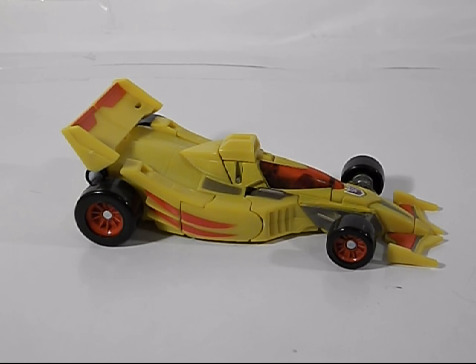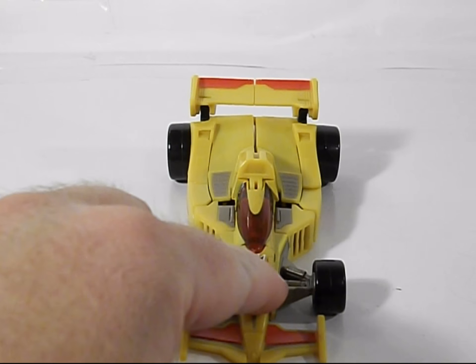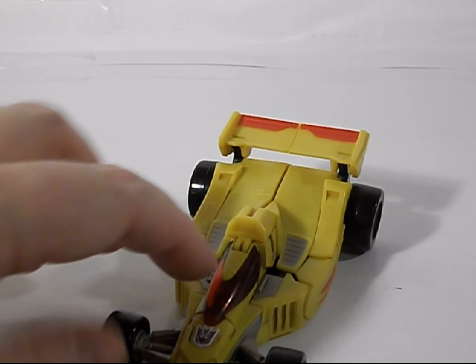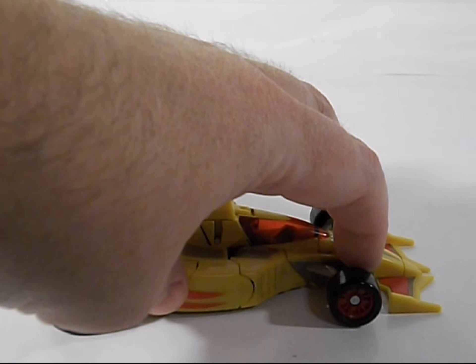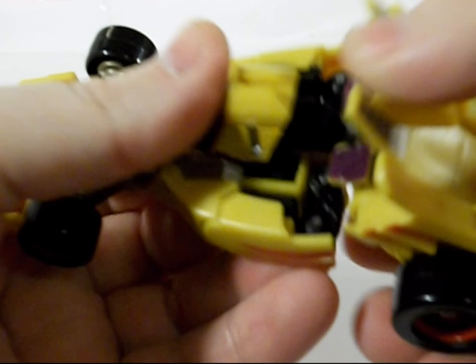He's probably one of the better ones. He's a direct repaint of the Classics Mirage mold, as you can see. Except he's got a nice Decepticon symbol, really nice red rims, some red striping on them, and a clear red cockpit. He's not too bad, though he doesn't have as many paint apps as Mirage does. He is actually a little bit floppier than my Mirage, mainly in his lower legs. Now let's get him transformed real quick, because he's fairly easy.